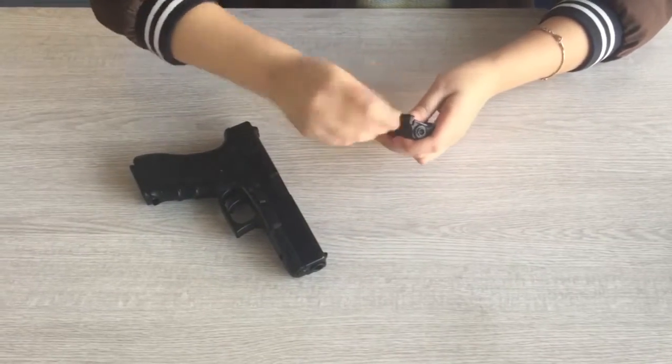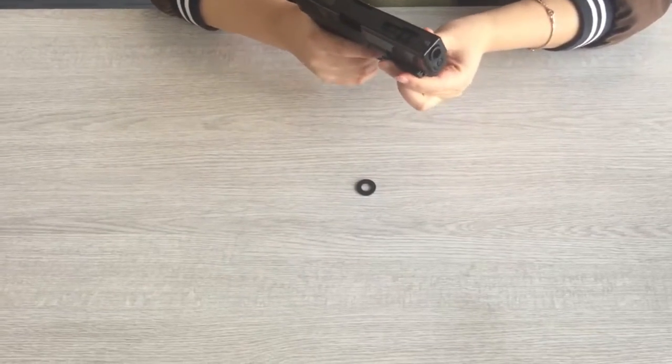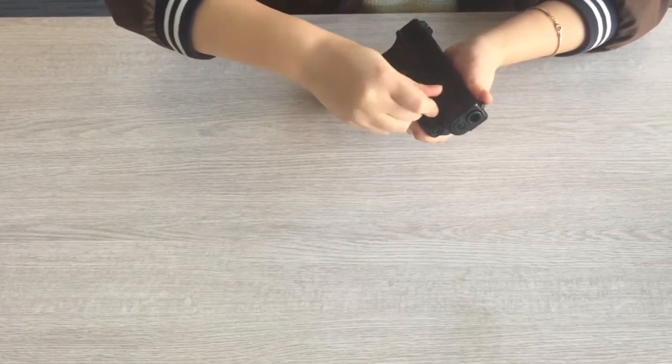Use the allen wrench to loosen the rail mount. Put the pistol on the rail and tighten the rail mount.